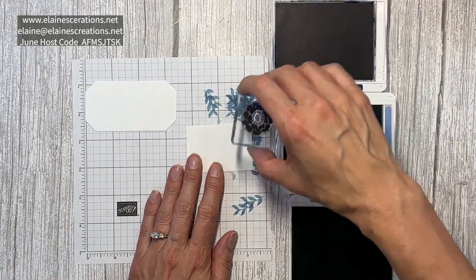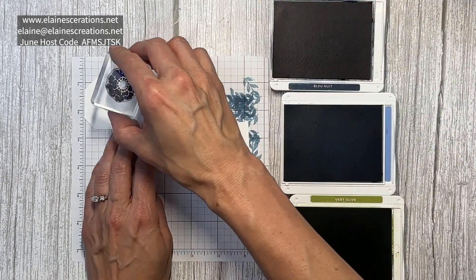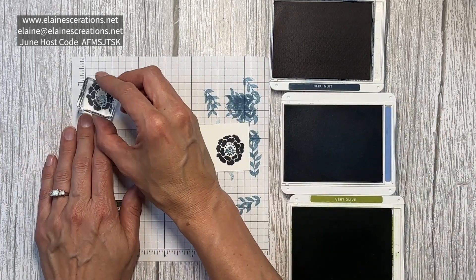Now I'm going to stamp the large flower in Night of Navy to cut out, and then on the inside the small little flower I'm going to stamp on the inside.